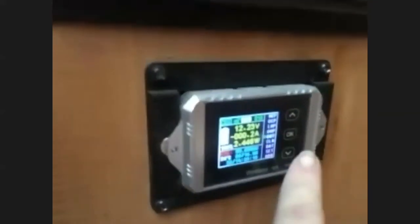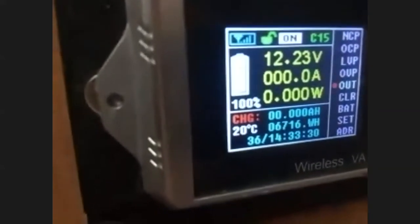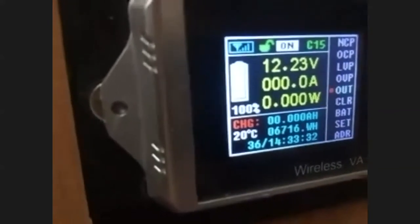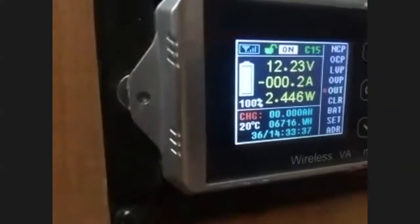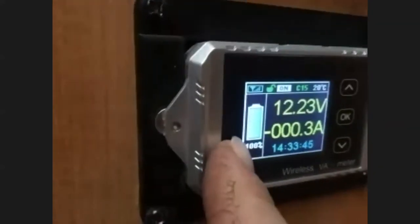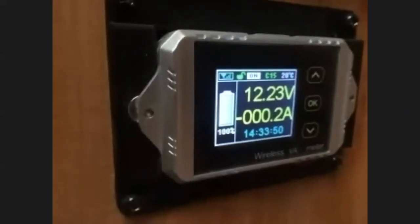The cool thing is it will tell you the amp-hours. When fully charged the amp-hours show zero, and as it discharges it counts down. When you charge it back up it adds the amp-hours back. You enter your amp-hour capacity and it shows you the percentage of battery remaining. I have two camping 6-volt golf-cart batteries at 225 amp-hours, but I only want to use 100 amp-hours, so I have it set at 100.